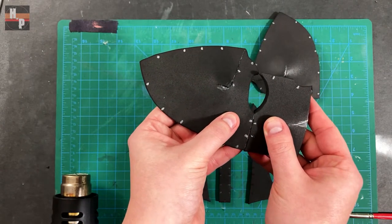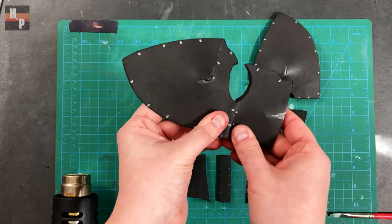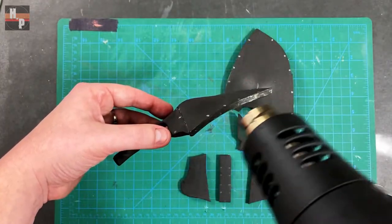Once this process is complete, I repeat it to the mirrored pieces and then attach the A and B pieces together.